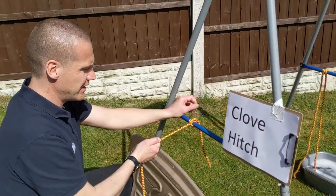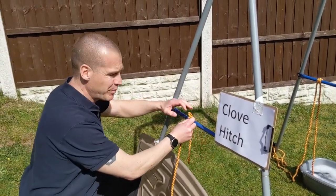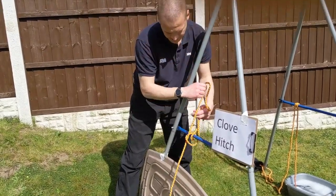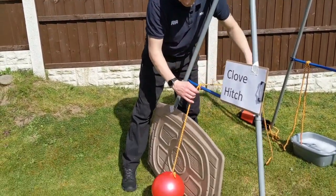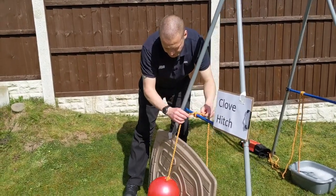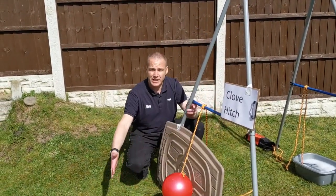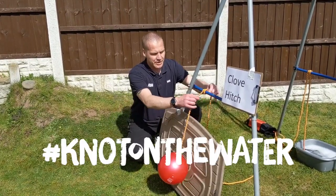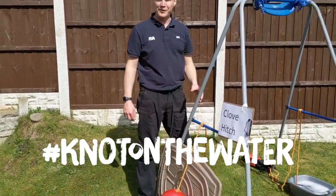A really good strong knot as you can see there, not the best to tie your boat up with though because it can be adjusted. So if I was to pull this a little bit tighter here, what we would use it for is to tie a fender — a balloon — to the side of my boat to stop another one bashing into it. So that can be adjusted up and down. That's the clove hitch. Perfect.